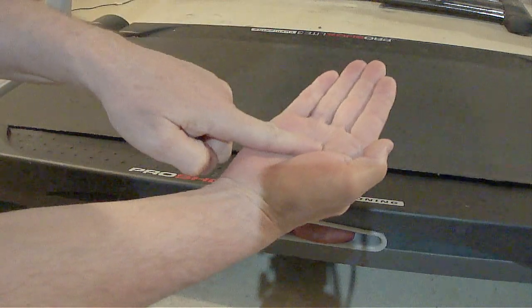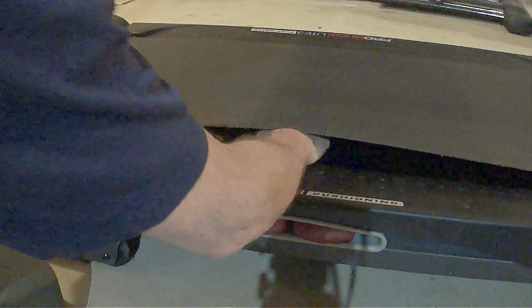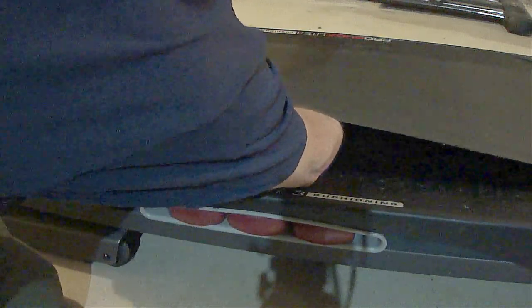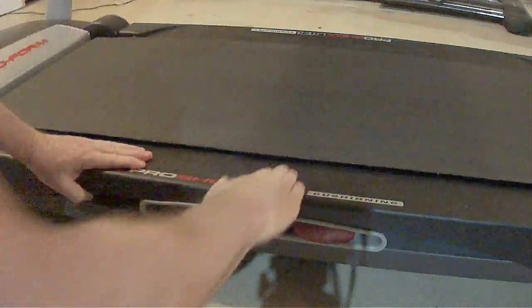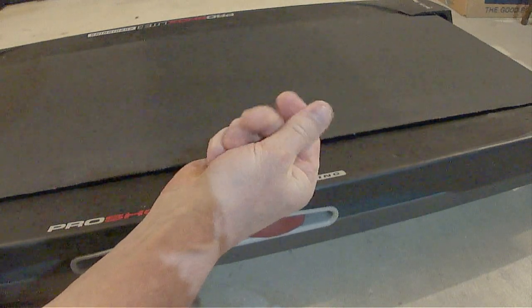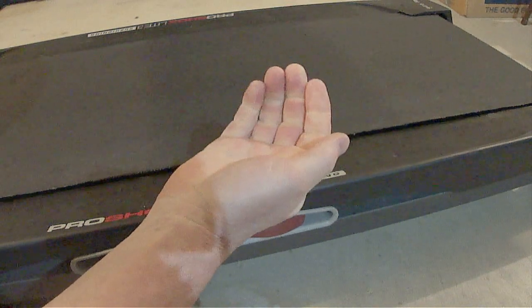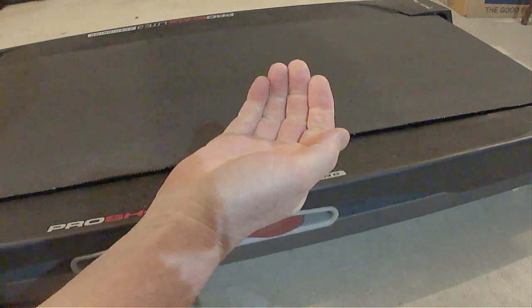With the palm of your hand face down, slide your hand underneath the belt over the walking platform and slide it back out. Next, check to see how much lubricant is on your hand by rubbing your hands together. If you do not feel much lubricant on your hand, then you need to re-lubricate the belt. It's that simple.